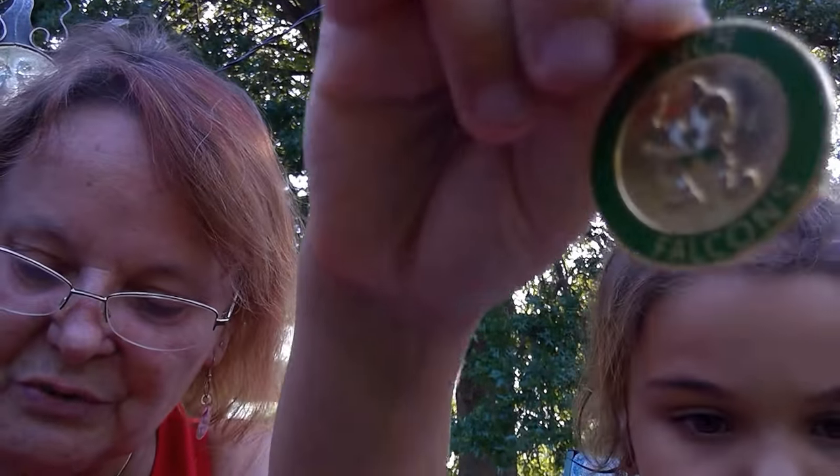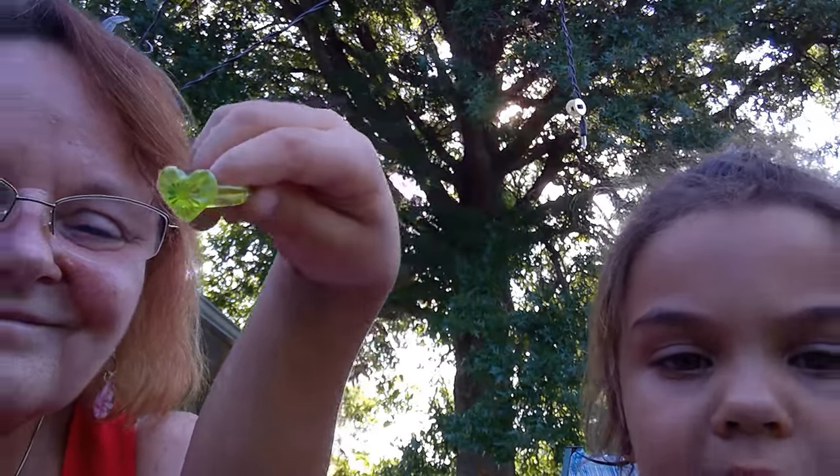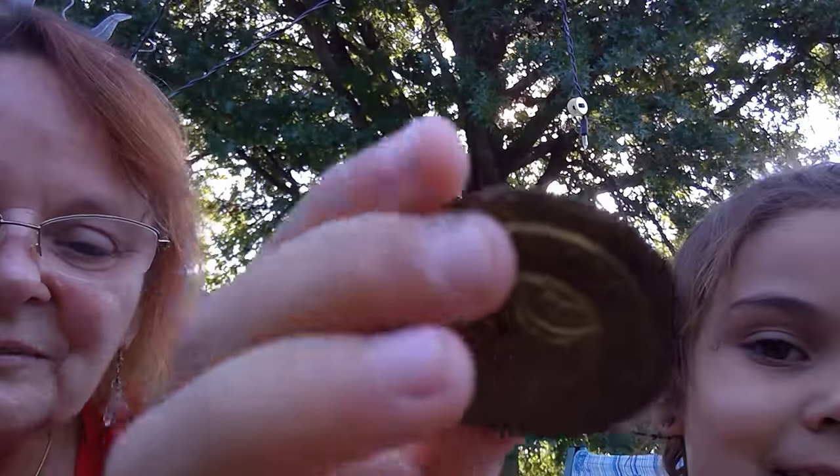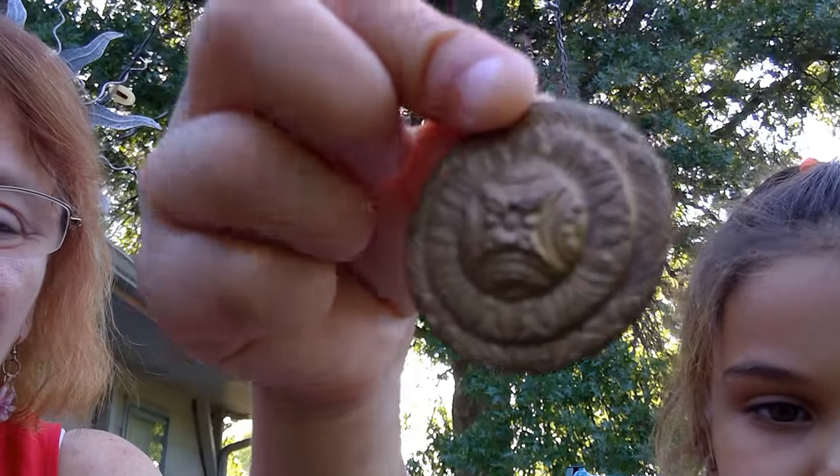This is a yellow heart ring, and when it's in the light it has like all the rainbow designs. Very good. That's a big fat earring — it's like a leverback. This is an earring, but there's only one. It's a nice earring, but there's only one of them, and it looks like it's made of brass.